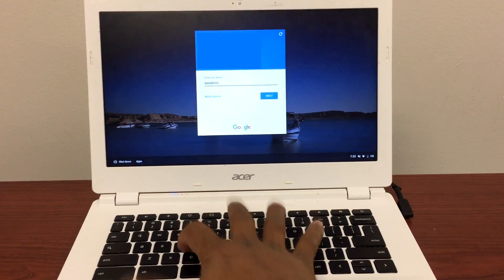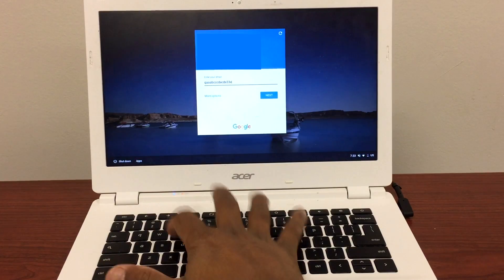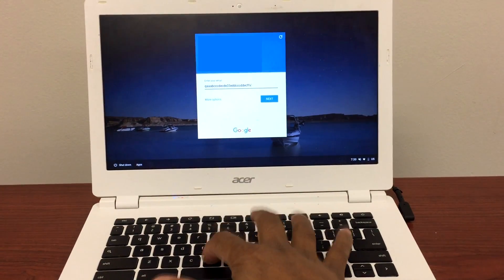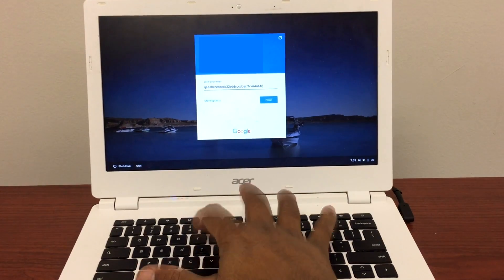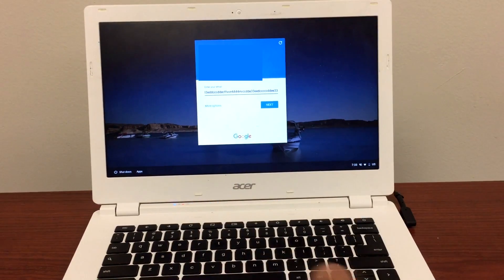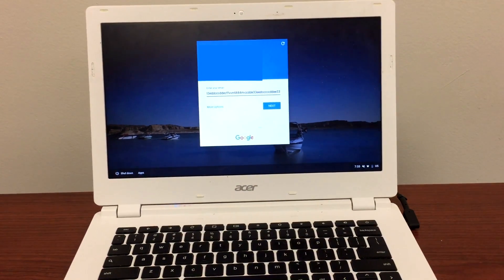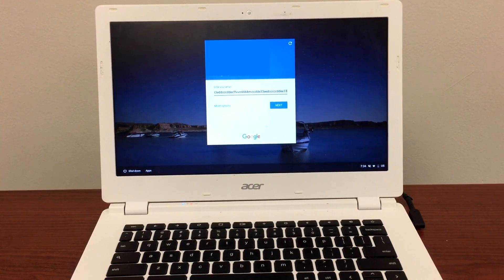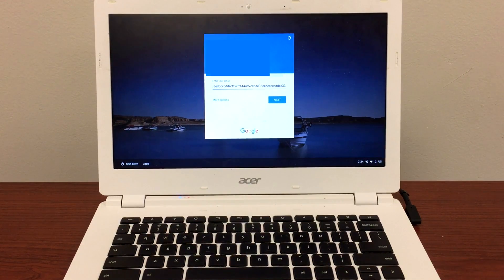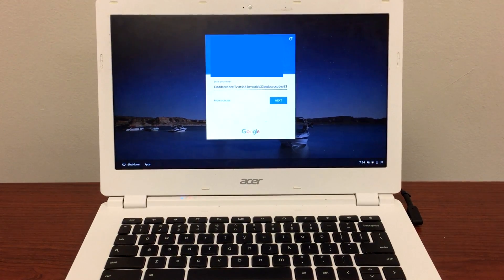There you go — I can try now: C, D, E, and number 3 are all working. So if you ever have an issue where certain keys or a certain row doesn't work, you can give this a try. All you need to do is unplug the cable from the back of the Chromebook and plug it back in securely, and that will take care of the issue.